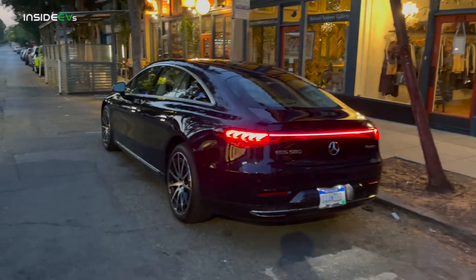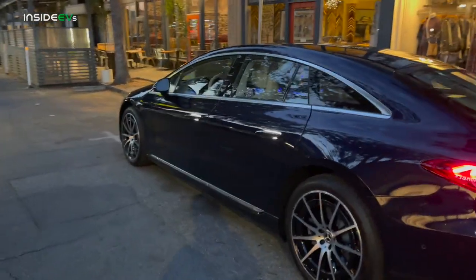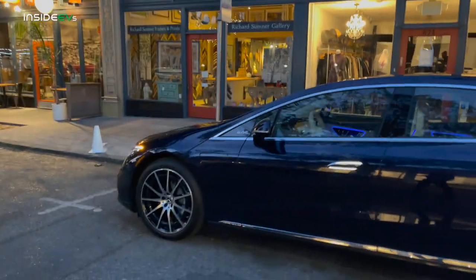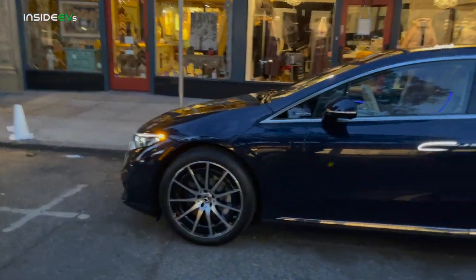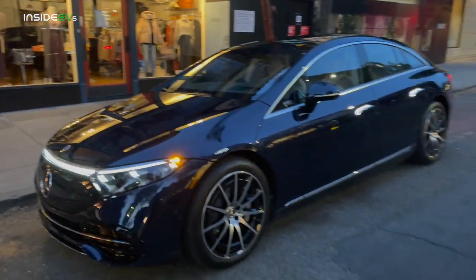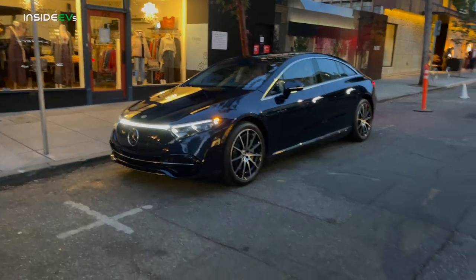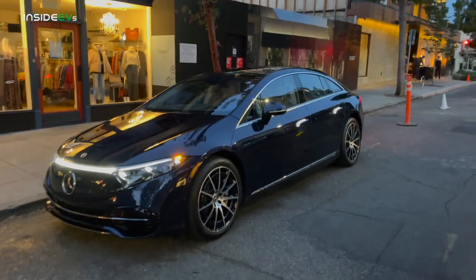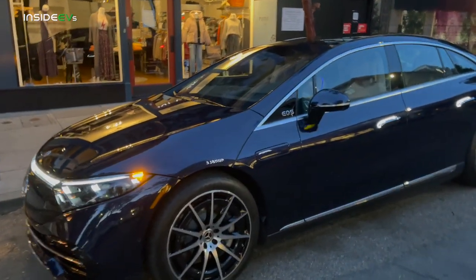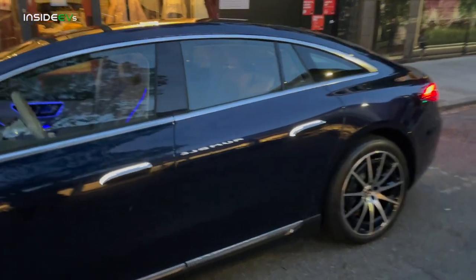The S-Class for generations has been the most important vehicle for Mercedes, and I'm lucky enough to have experienced almost every generation of combustion S-Class, and truly every single one of them are technical marvels. Driving dynamics are so impressive, and everything is just top quality. So we're coming into this EQS review with extremely high expectations, and starting off, I would like to let you know which one we'll be driving, because I think this is a big story.